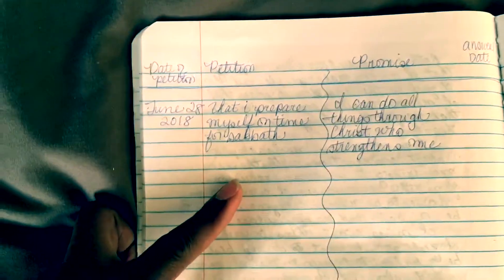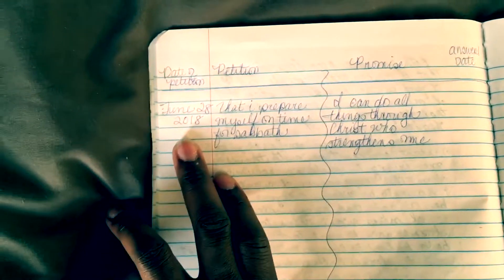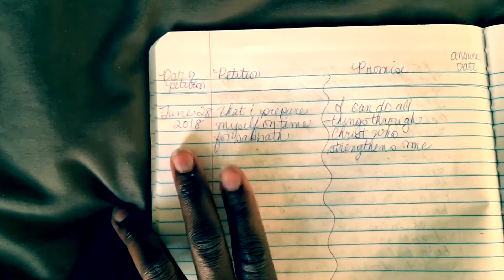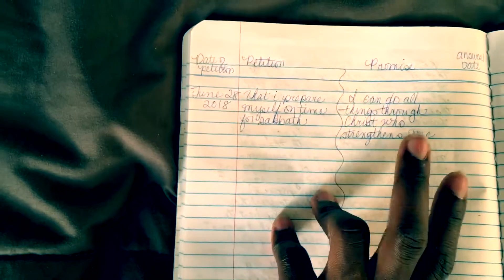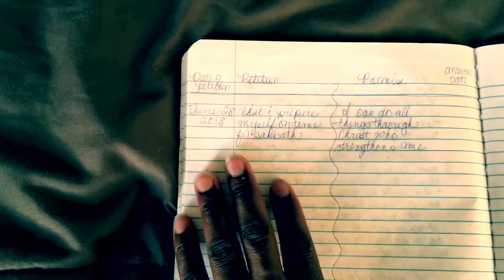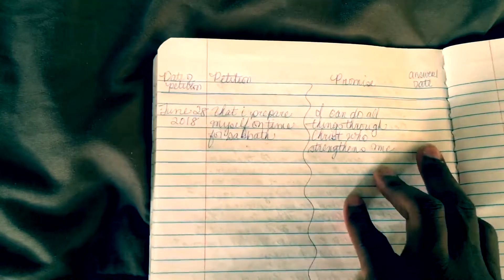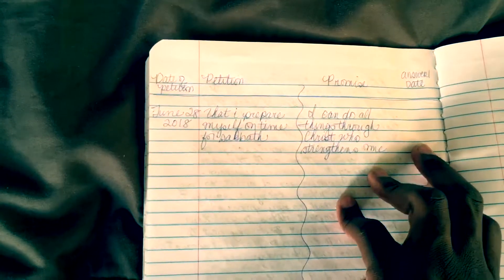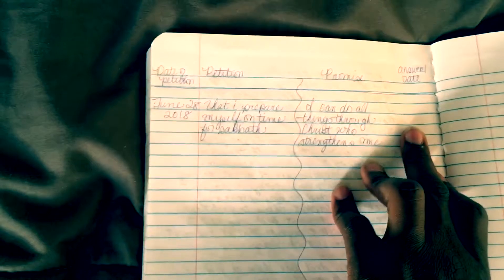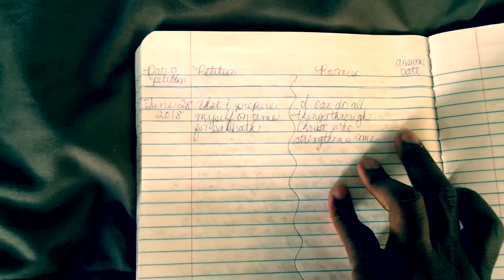This is my layout. The first section is date of petition, the second is petition, promise, and answer with a date. For example, today is June 28th, 2018, and my prayer for today is that I prepare myself on time for the Sabbath. My promise is: 'I can do all things through Christ who strengthens me.' When the Lord answers my prayer request, I write what He says — it can be either yes or no, because the Lord knows best — and I put the date as well.